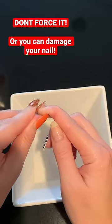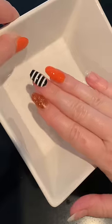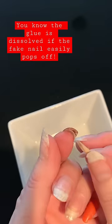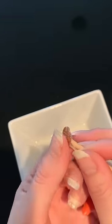Do a little test, and if they're not lifting off yet, dip them in the acetone again. They should come off really easily. If you're having some struggle, do another dip and let that soak for another minute.